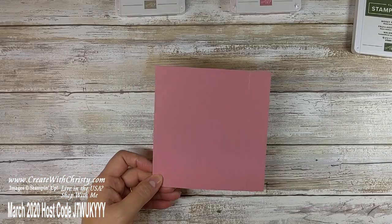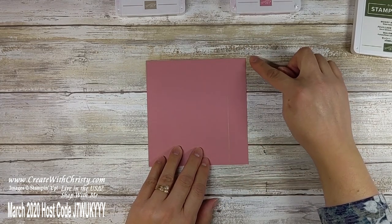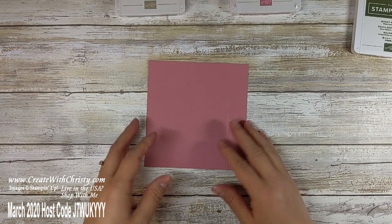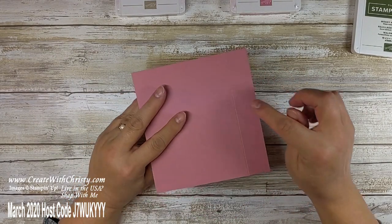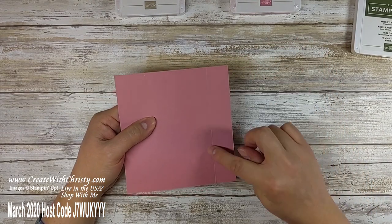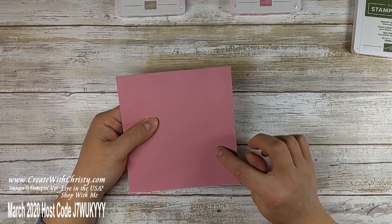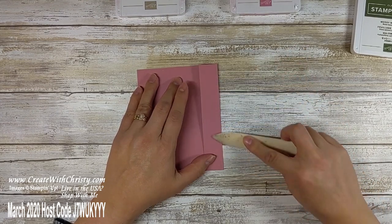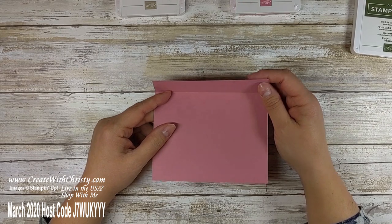Now we're done with the cutter. If you have the simply scoring tool too, you can also use that — just make sure the five and a quarter is along the top and you score it one inch. Here's a little tip: when you score, you get a valley on one side, but when you turn it over you've got a mountain. The mountain is actually the one that goes inside the fold. It will work either way, but it folds a lot better if the mountain is inside the fold.